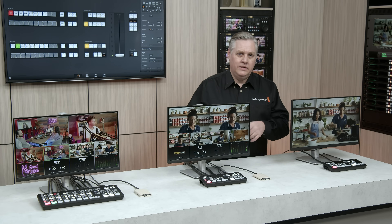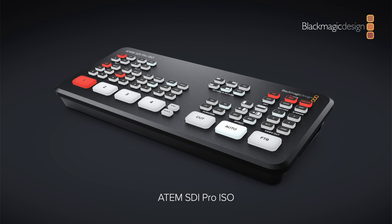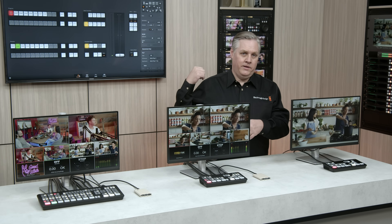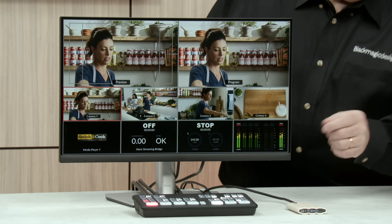Now let's talk about the mid-range model. This model is similar to ATEM Mini Pro ISO, but it's called ATEM SDI Pro ISO. It has a hardware streaming engine built in, so there's no extra streaming software required. It uses Ethernet to stream, but you can also plug in a smartphone into the USB and use mobile data. You can also turn on the stream using the front panel.